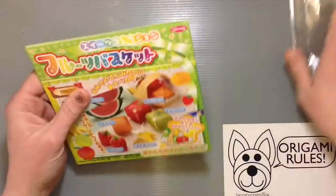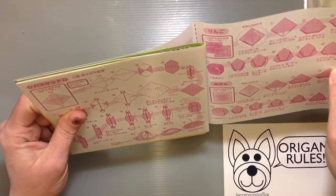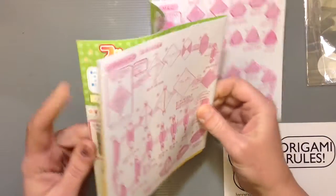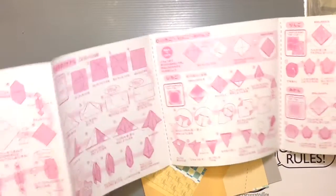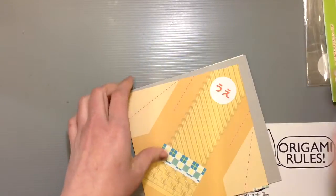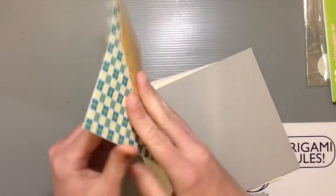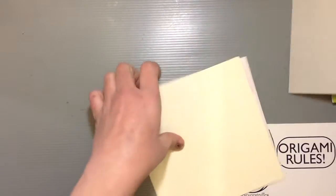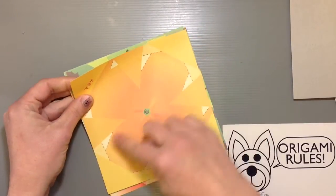These kits are always so much fun because they have such fun paper inside and the instructions are usually pretty good too. This is sort of the way everything can look when you're finished. They have basic instructions that are really easy to follow, and they have little crease guidelines for some folds that might be a little confusing if you're not sure exactly where to do stuff. This is the big piece for the basket, and then all these other pieces for the different fruits.